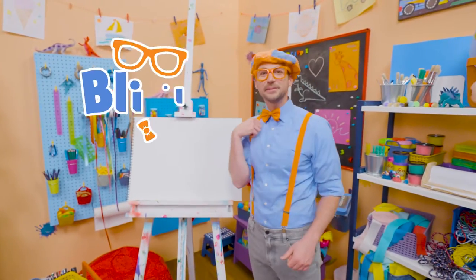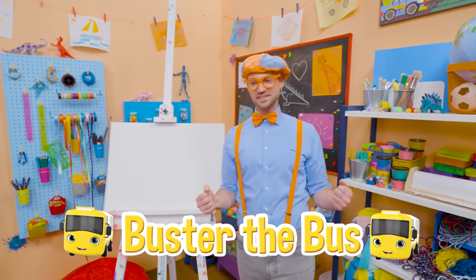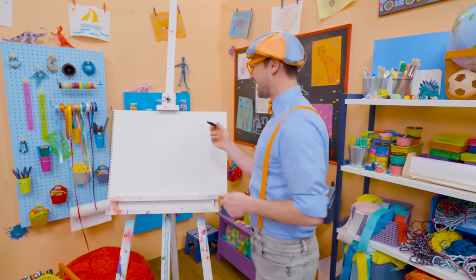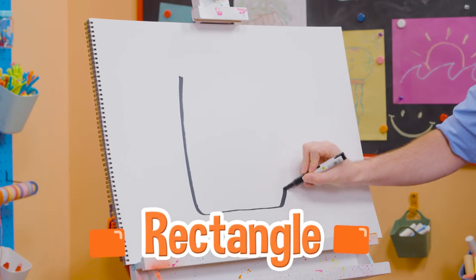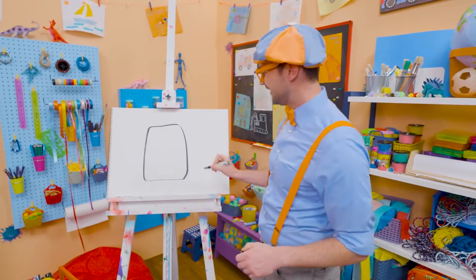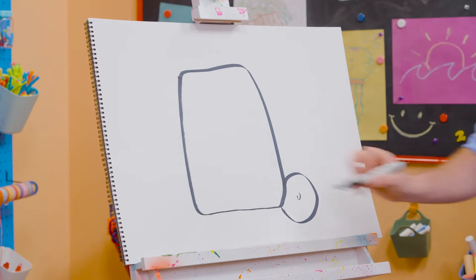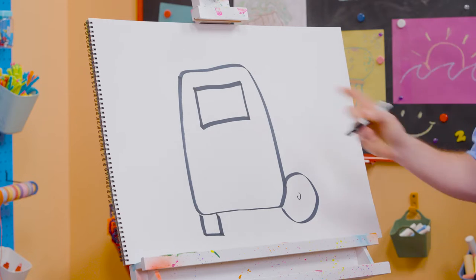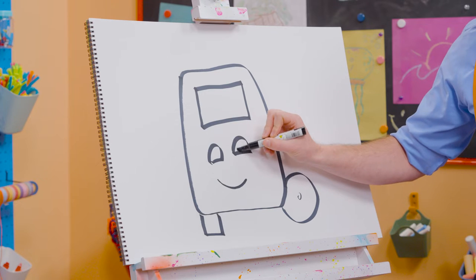Hey, it's me, Blippi. Today you and I are going to draw a bus — not just any bus. Buster the bus from Go Buster! Buster is so cool. He takes his job very seriously, but not too seriously because he always has a smile. To draw Buster, I'm going to take a black marker and draw a rectangle with rounded corners. Let's draw a circle for a wheel and a tire, a little circle inside, and a square right down there. Let's draw a rectangle for the front windshield, a smiley face, but you can't forget about the eyes — those half circles right there.